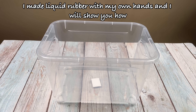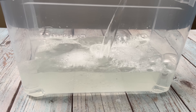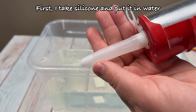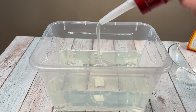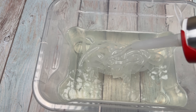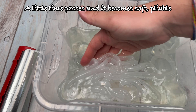I made liquid rubber with my own hands and I will show you how. First, I take silicone and put it in water. After a little time it becomes soft and pliable.